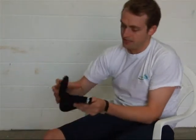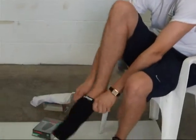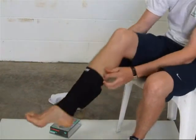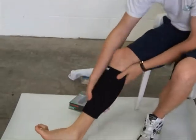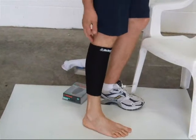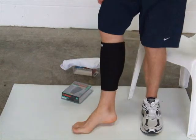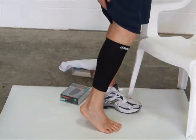The McDavid 441 is a neoprene sleeve that offers protection and compression on your shin. It sits onto your shin to offer protection against shin splints, muscle strains, or anything like that. It's a very simple product, very comfy and offers compression — so that's the McDavid 441 Calf and Shin Support.